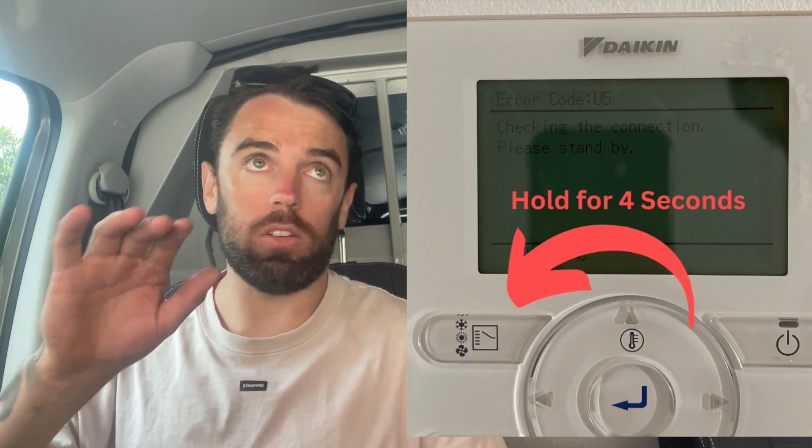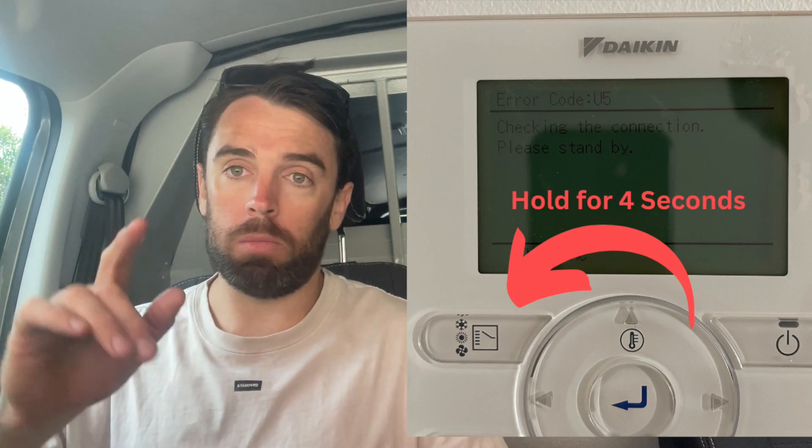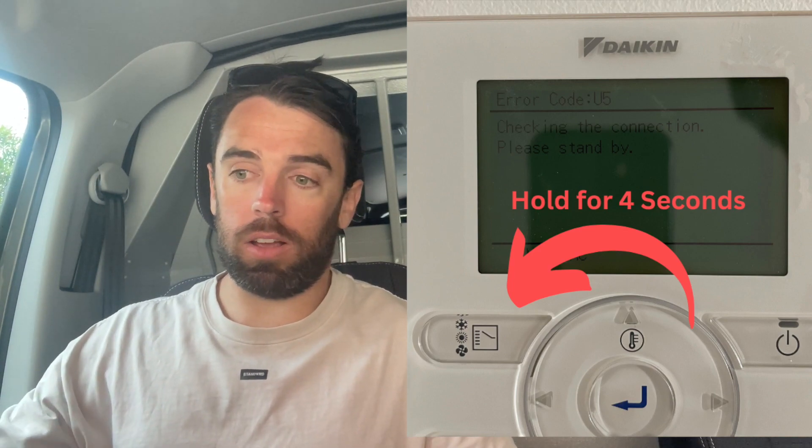This is a short video purely to add to my fault code playlist. On some controllers for other brands, they have dip switches you need to change, but with the Daikin basic controllers it's just a matter of holding down that button for four seconds to make it a slave controller. That's it — done.